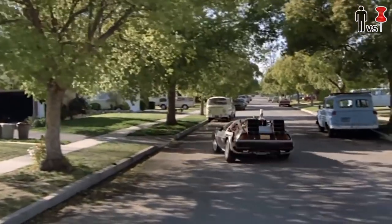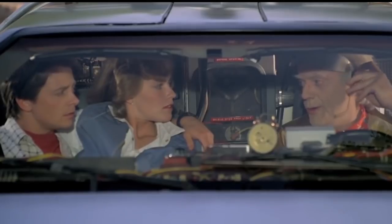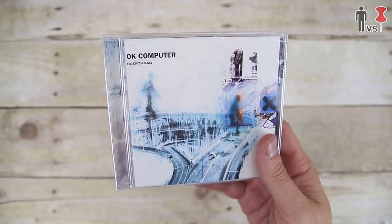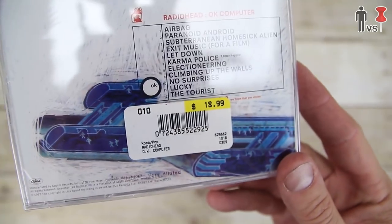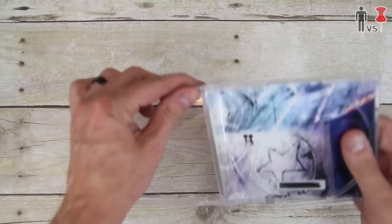All right, first step: jump into your time machine and go back to when they sold these things called compact discs. Roads? Where we're going, we don't need roads. Okay, here's one. From what I recall, people used to listen to music on them somehow.